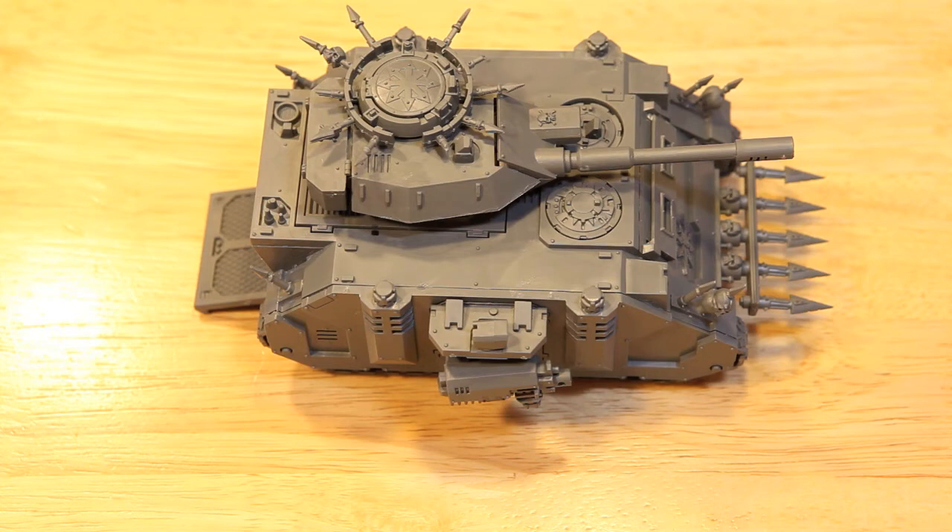So that's about it for magnetizing the Predator so that it can be converted into a Rhino. Again, definitely what I recommend even if you're just looking for a Rhino. It will take you more time to do the magnetization, but I think it's probably worth it just so that you have more options down the road when you're creating army lists. Thank you very much.